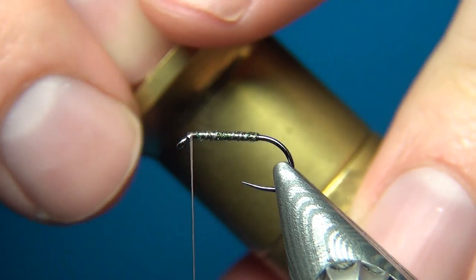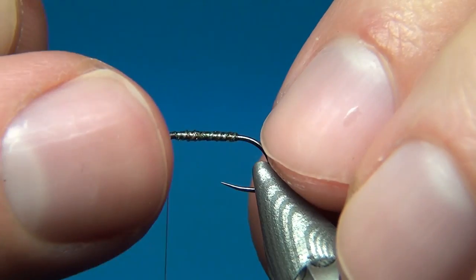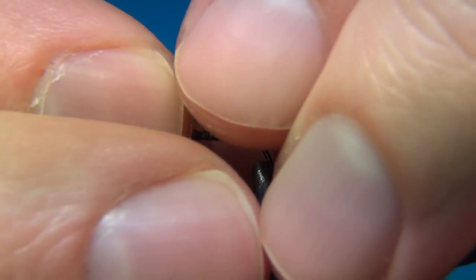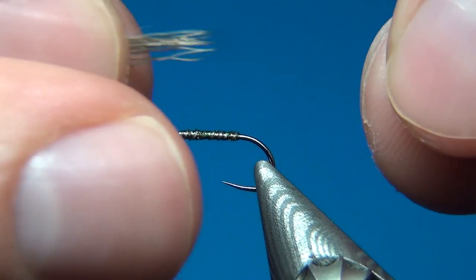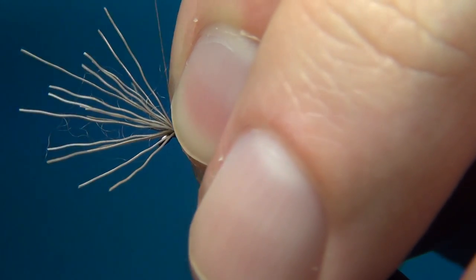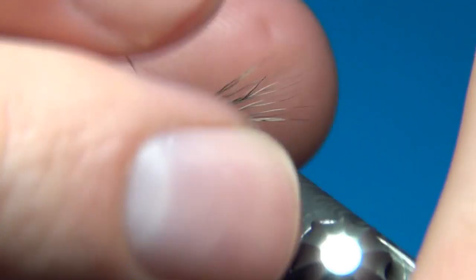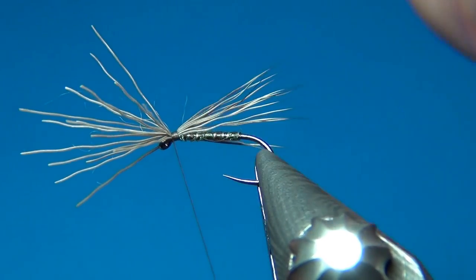I've taken just a small bunch for this size 16. Then tips first into the hair stacker — tap it a few times. This is going to align the deer hair fibers so all the tips are aligned. As I said, the wings are the most predominant part of a caddis fly, so this is going to be the most predominant part on our fly. You want these to extend a little bit past the bend of the hook. I'm going to tie these in with just a few millimeters extending out the back, keeping the deer hair at the top of the fly at all times. When you tie it in, keep a firm grip on the tips, and once it's really secured you can let go.